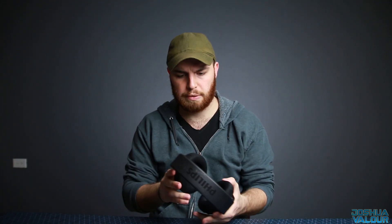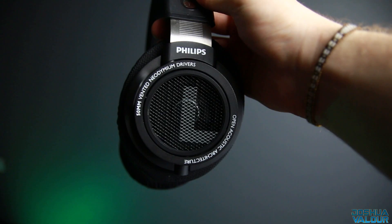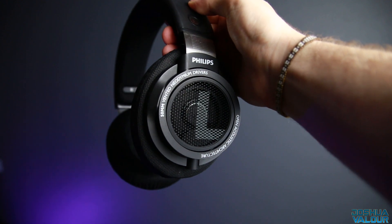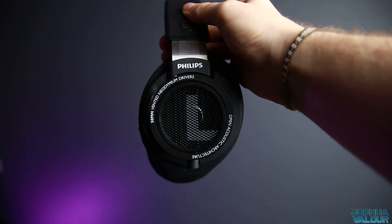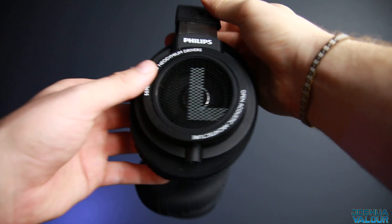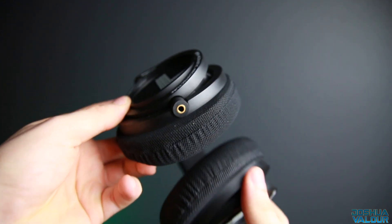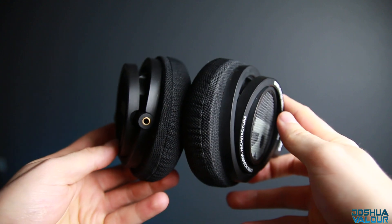The SHP 9500s are a headphone that you see again and again on recommendations lists, especially for under $100. But why? Well, these headphones have a kind of unique property in the open and closed headphone market — something that was allowing the HD600s to reign as a top recommendation headphone for over 20 years.